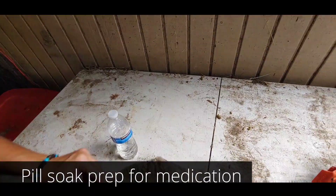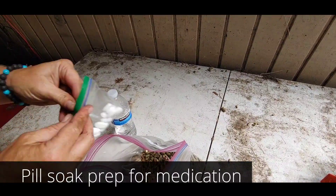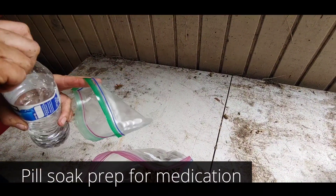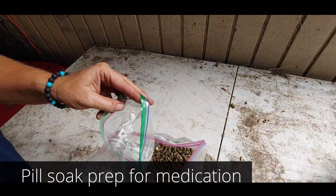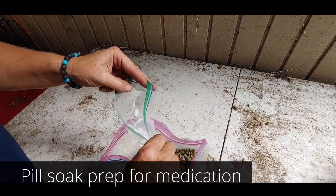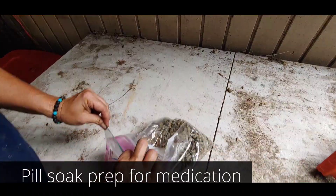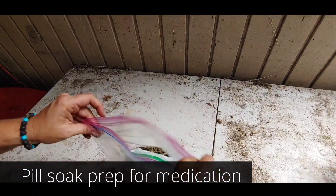Now we have the bag with one serving — here's what to do to hydrate the pills. Just take a bottle of water, fill it until it just covers them, make sure the lid is tight so you don't spill it, and let that sit in there for a minute.